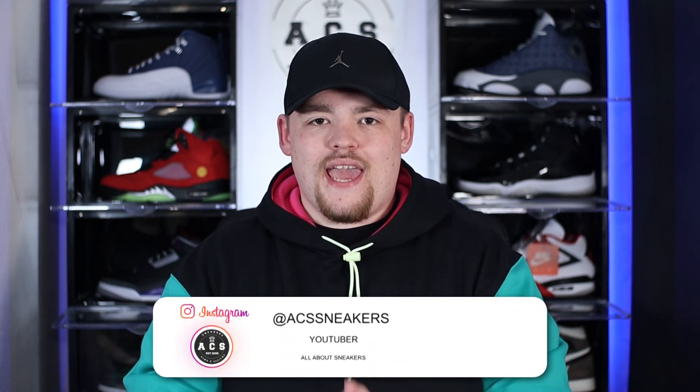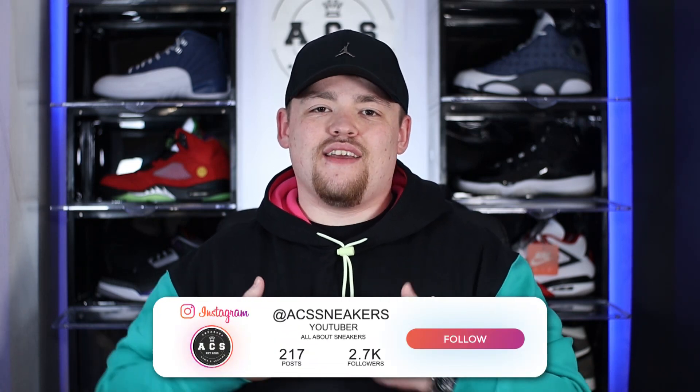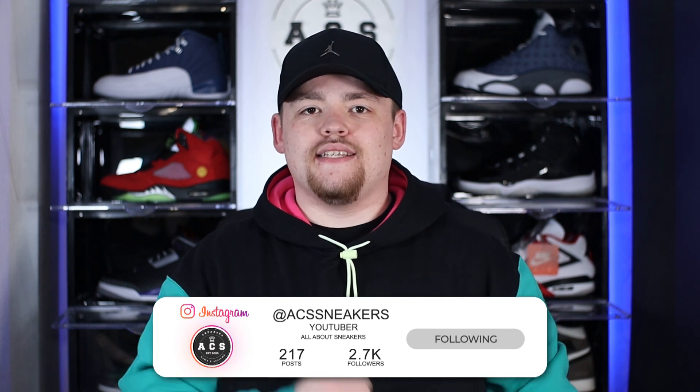Yo, what's good everyone? Welcome back to ACS Sneakers. My name is Aiden. On today's video, we are actually going to be taking a look back in time.